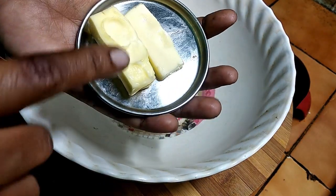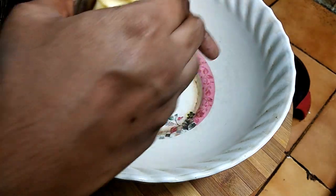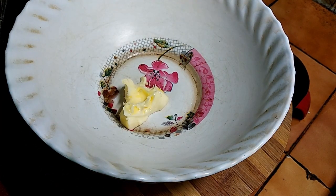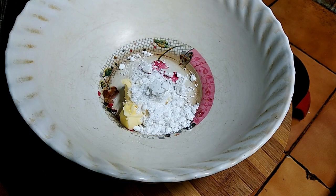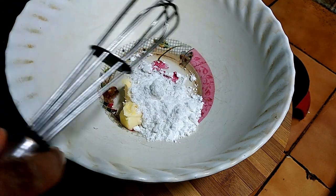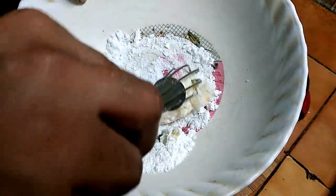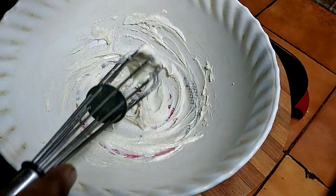In a mixing bowl, add unsalted butter at room temperature. Add 2 tablespoons of sugar powder and mix the butter and sugar together.